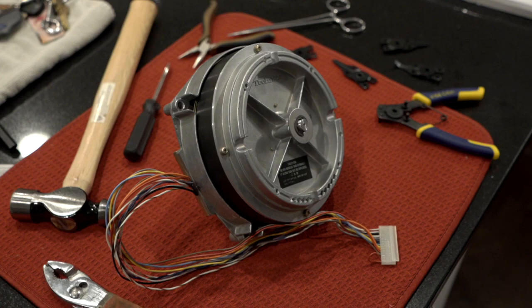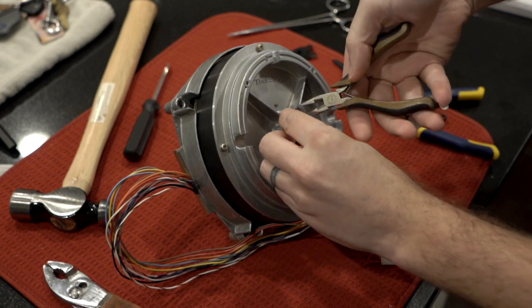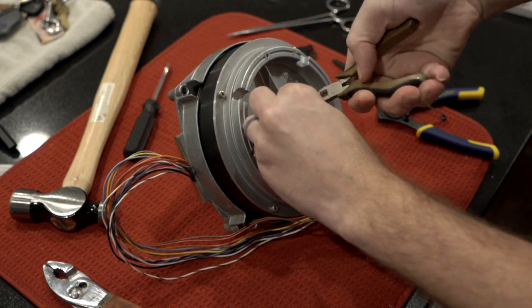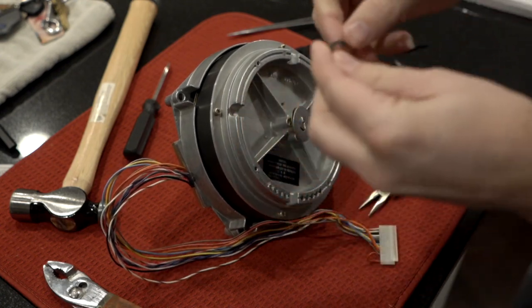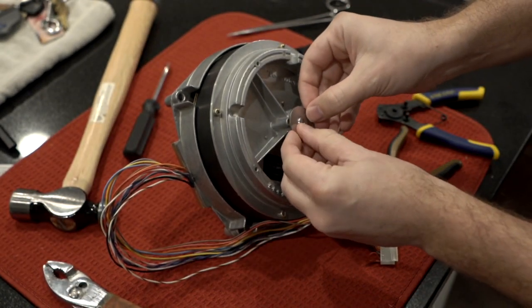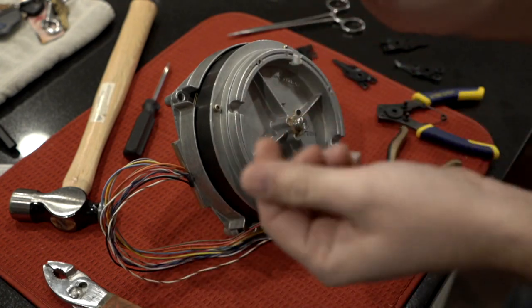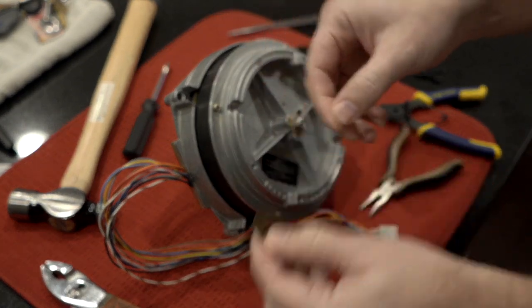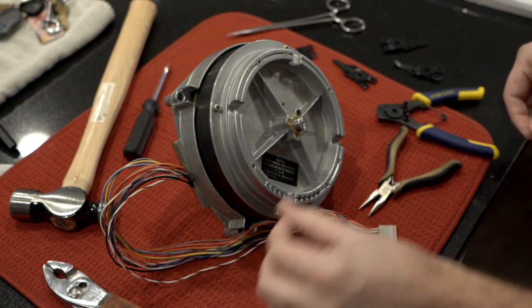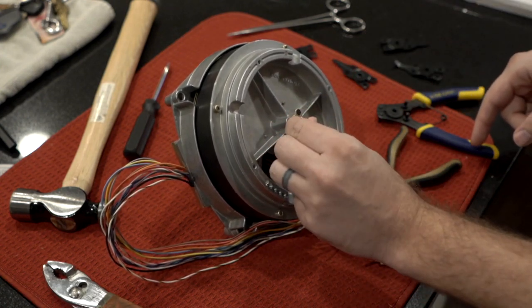First things first: after you've gotten the goop off, you're just going to pop this C-clip off here. So there's the C-clip, here's the big washer, and underneath is the spring — you can see it's just a washer with a slight bend. You can see the remnants of the glue that was on this thing.